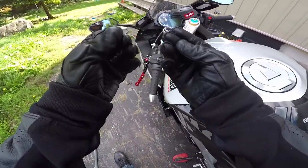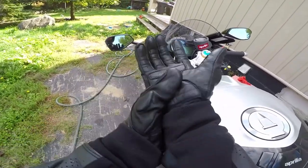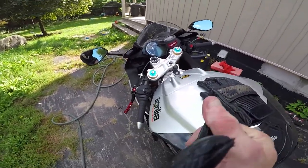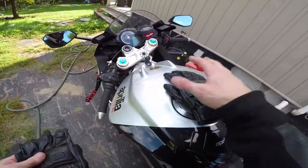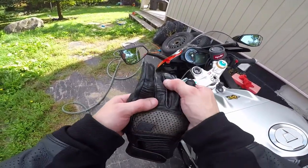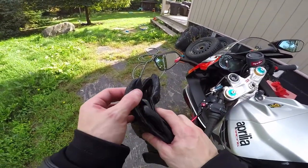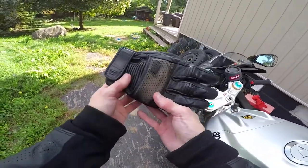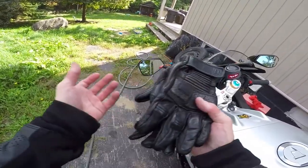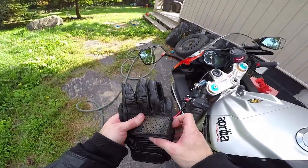I have a couple thousand kilometers on them. You can see they're not completely worn out, but they're faded quite a bit. I don't know if these gloves are worth 70 bucks. I've seen them for sale now for about $59 Canadian plus tax. They're okay, but I can't really say hey, these are a great deal, go get them. It's just not my cup of tea. So if you guys are looking at the Speed and Strength Cruise Missile gloves and wondering how they are — they're alright just for your basic leather gloves. Otherwise, go get something with more protection. Peace.